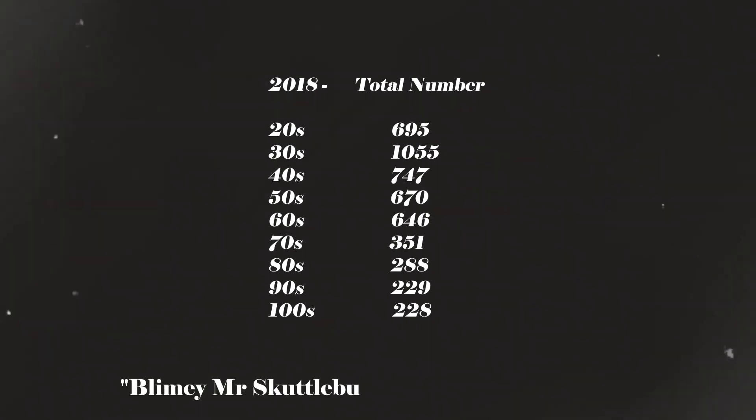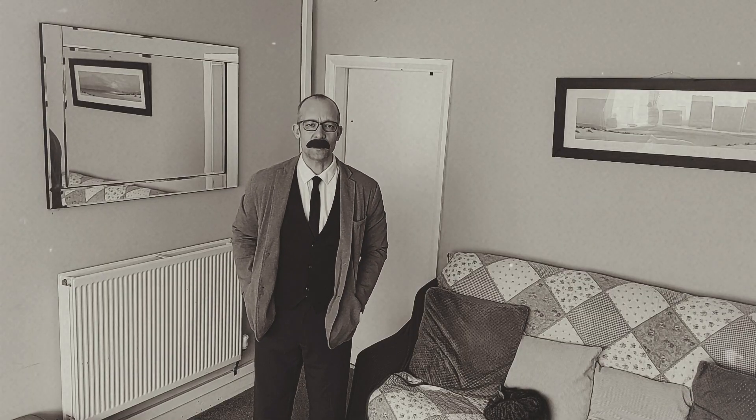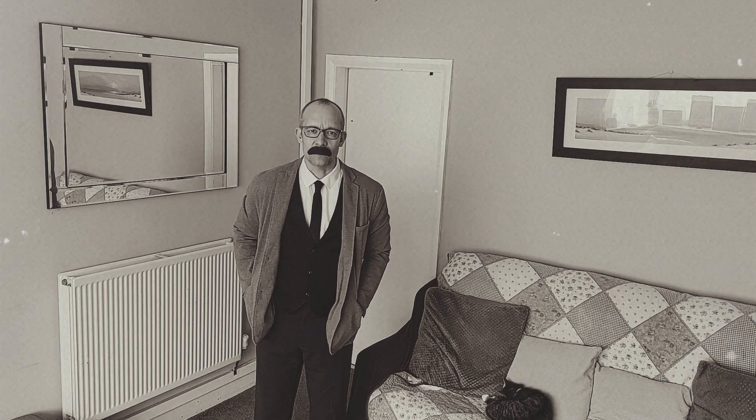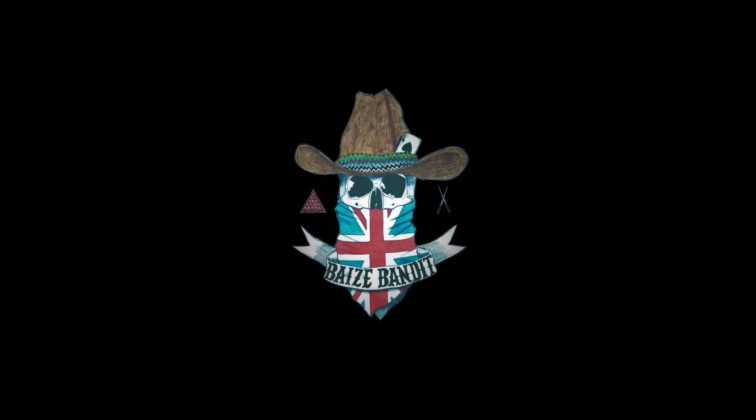Blimey, Mr. Scuttlebum! That's a lot of numbers! Spiffing! Anyway, I'm off to do a little more practice, so I suggest you do the same. And remember, it's all just a load of balls, really. Ta-ta for now! Don't drop! Don't... Thank you.